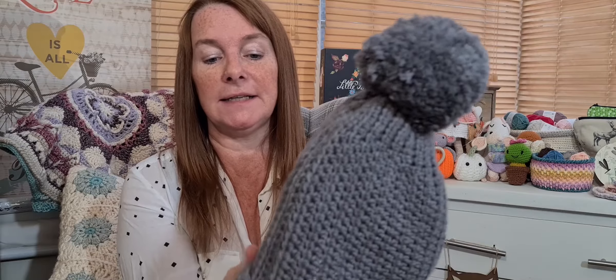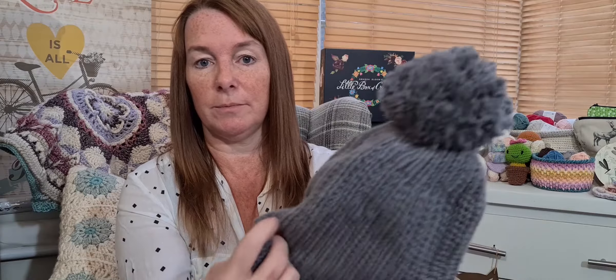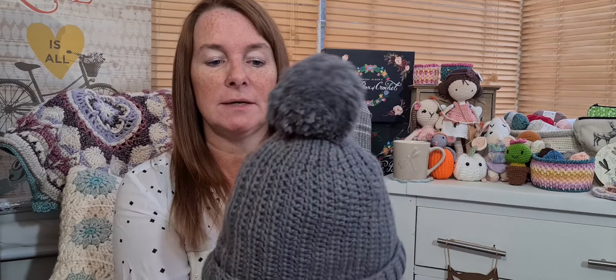It's beginner friendly, as I said, and it's because it's worked in a flat piece rather than in the round. And you seam it once you've finished, and then you gather it up at the top, make your pom pom, sew it on, and then you've got your piece at the bottom to turn up. So I think I showed it in the last episode. I'm really pleased with it. If I had one criticism, I would say that if I made it again, I would chain less stitches.